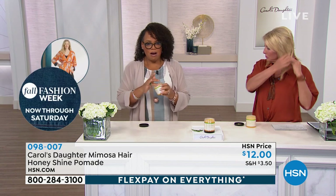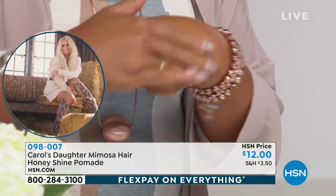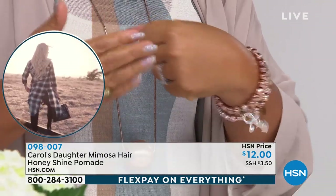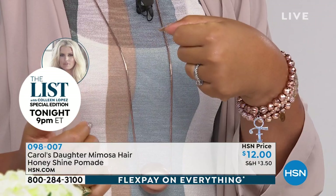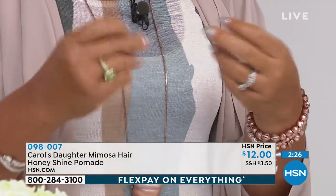When I'm testing a product like this — a pomade or butter for the hair — the first place I put it is on my skin. You see how I put that onto my skin and it just goes right in? My hand doesn't look greasy, it's not dragging.